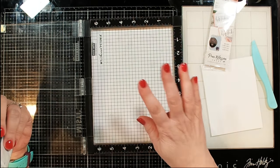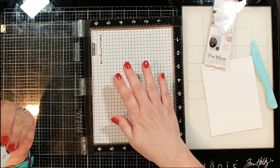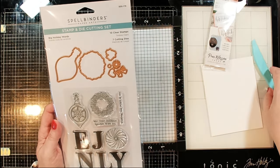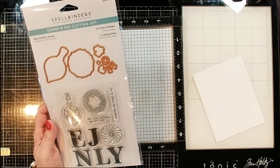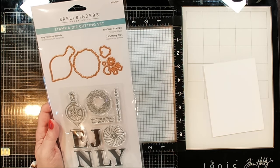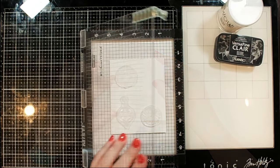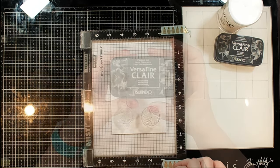I'm going to start off by stamping out some pieces using my Misti. I've got my new Waffle Flower sticky mat in here to hold my cardstock in place for when I need to do re-stamping, which I always do. I'm going to go ahead and get started — first I'll do a little stamping, and I think I'm going to use the ornament in this set as my main focal image.